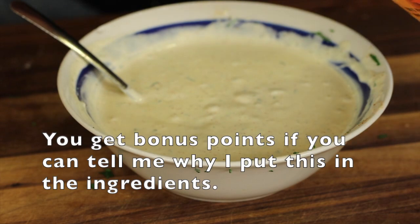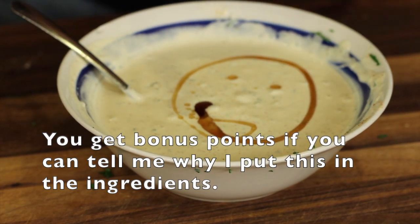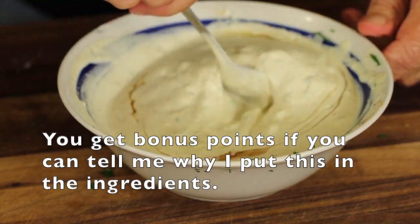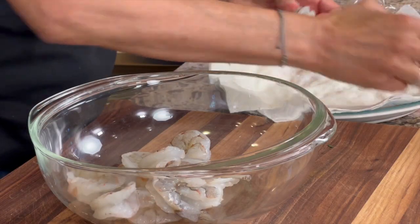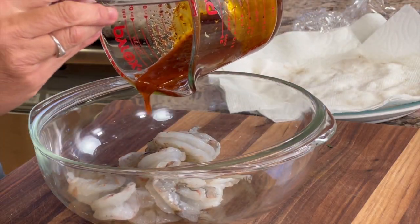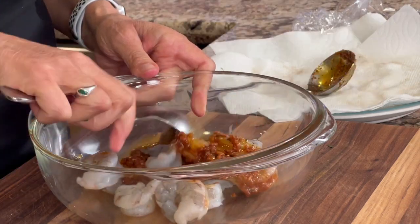We'll give that a stir and then add our final ingredient. Who can tell me what this final ingredient is? Leave your guess in the comments and you can find the answer in the description where the written recipe is. Now it's time to marinate the shrimp — I'm going to place it in a bowl and add the rest of that sauce to the shrimp and stir to combine.